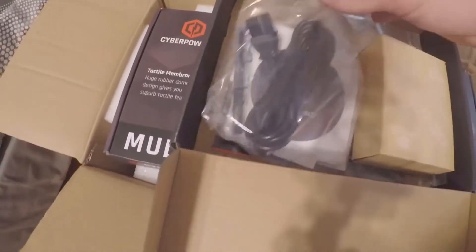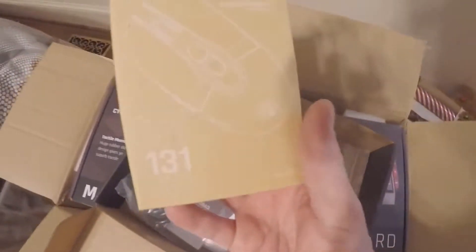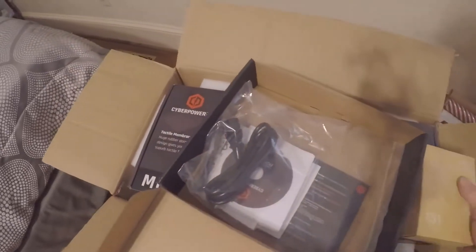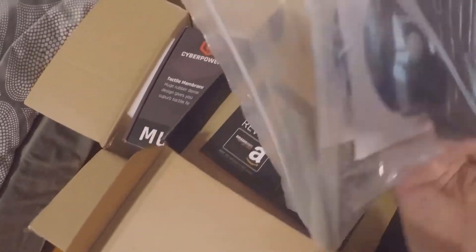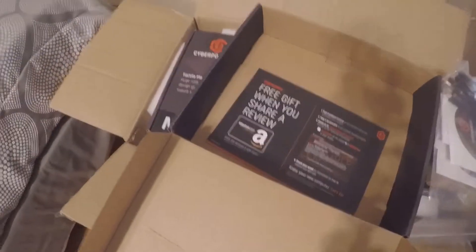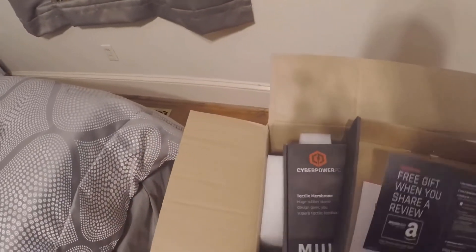Looks like we got the power cord, some discs, and here's the mouse — a decent mouse for starters. It's got some buttons on the side, which is always a plus for Fortnite and other games. We also got the Wi-Fi antenna in there as well.